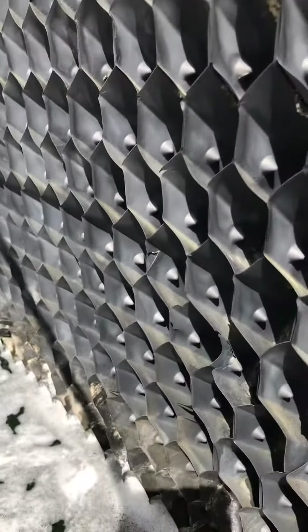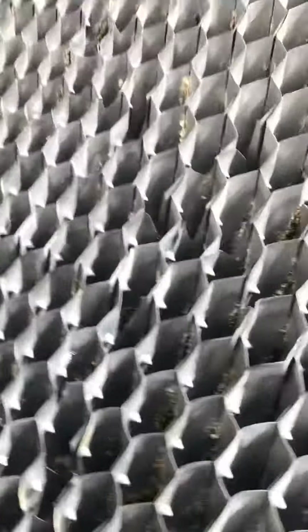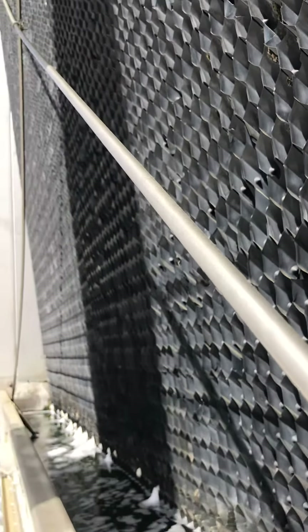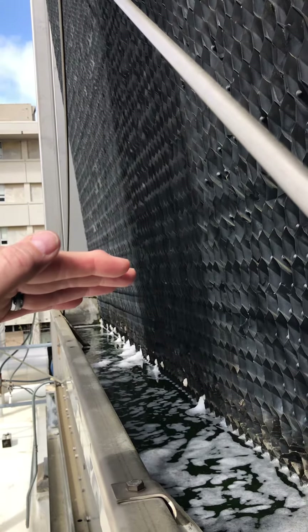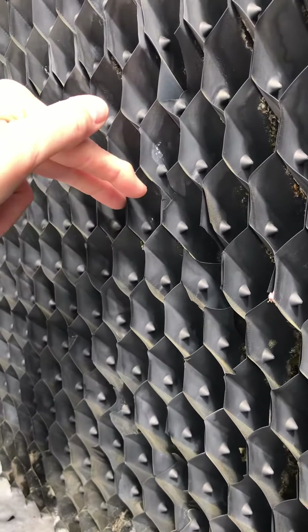Basically, the water comes down through this fill media, and as it does, it's collecting in our basin. As this water is coming down, our air — you remember looking in your book — is coming across, pulled by the fan. That fan pulls the air into this honeycomb down through here.